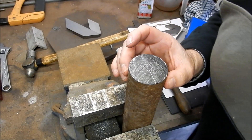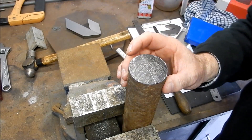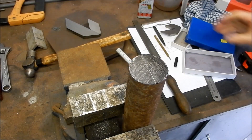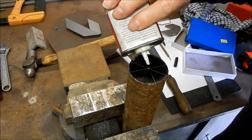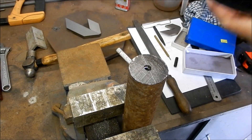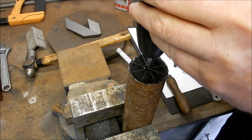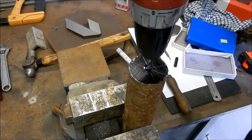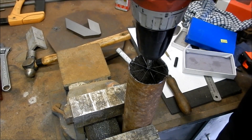We've got a center pop in there quite nicely. I'm going to get our center into place — let's put a little bit of lubricant on that. Try and get it as square and as straight as we can. If you've got another person to give you a bit of a hand just to eyeball it up, that's ideal.